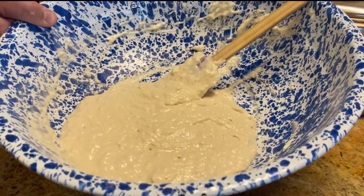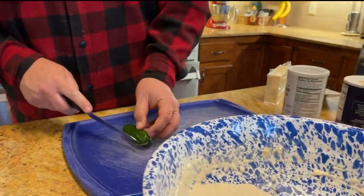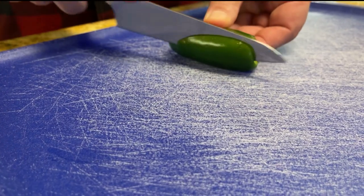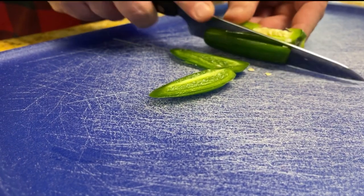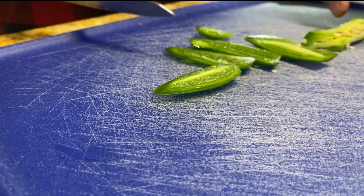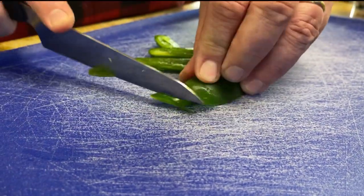Now we can make some awesome biscuits from right there, but we're not. We're going to add some stuff to this, so we're going to take a jalapeño pepper and kind of de-seed it a little bit — get the knob off the end, kind of leave most of the seeds in there, maybe take a few out. We're going to cut this up.